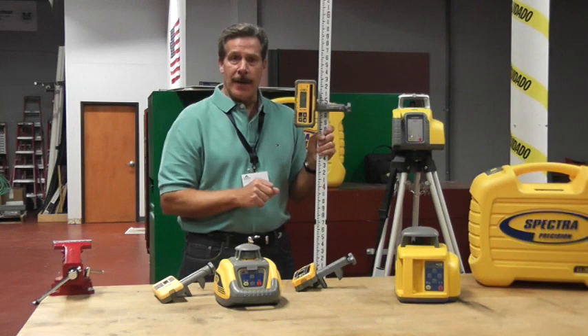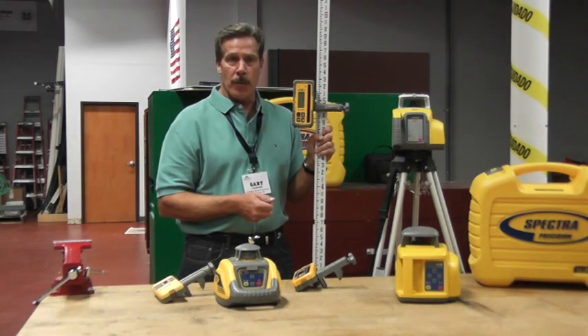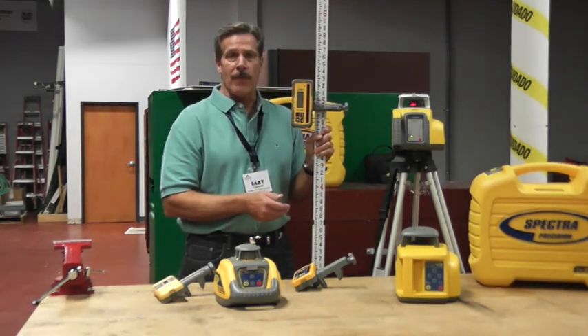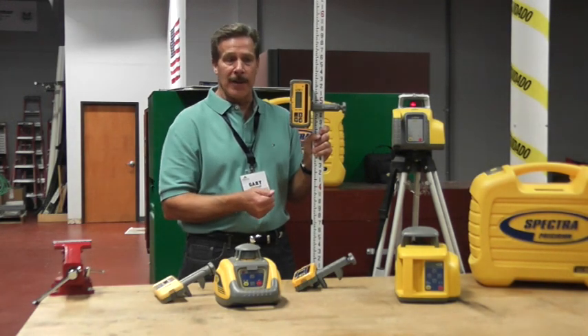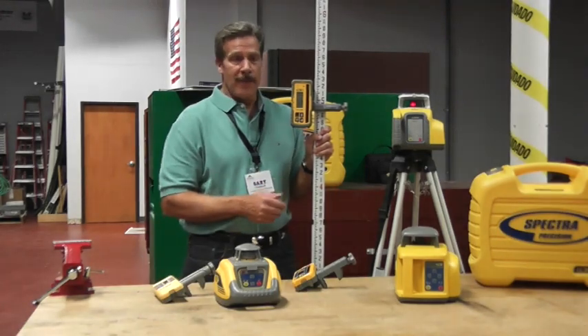Additionally, with the LL300N you have the option of buying an RC601 remote, which allows you to do what we call manual grade matching — slope work. If he's doing driveways and doesn't know the specific amount of slope that he would otherwise dial into a grade laser, he can perform that slope function with the LL300N. Very good option.